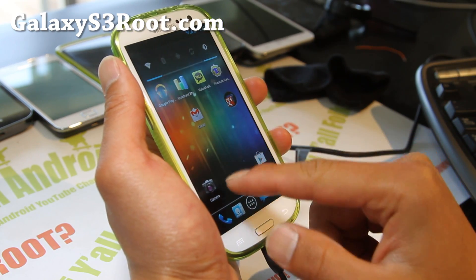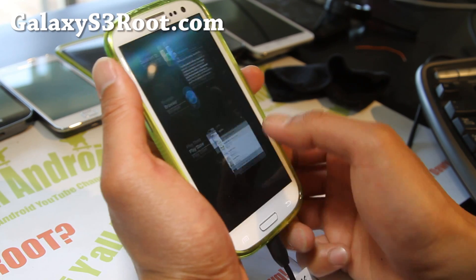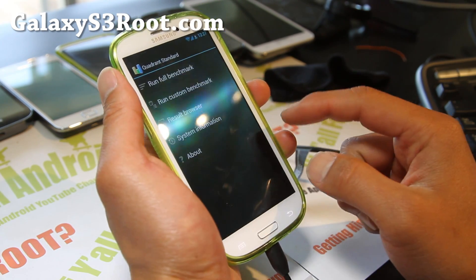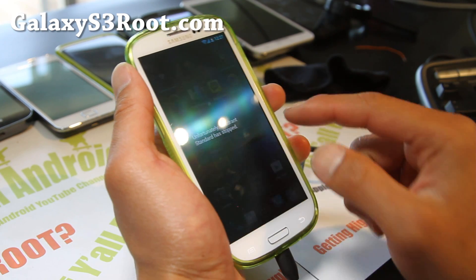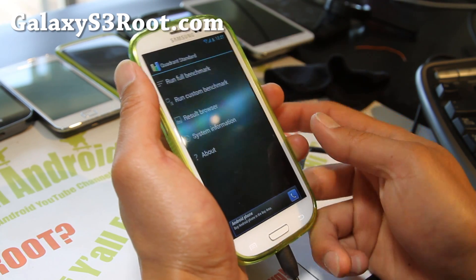I think I've covered everything. Let's go ahead and run Quadrant and see how this bad boy does without all that Samsung bloatware. Okay, it's not gonna run at all... oh my god.